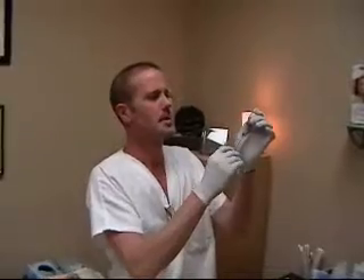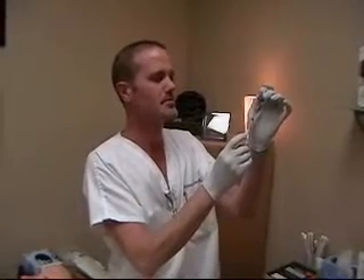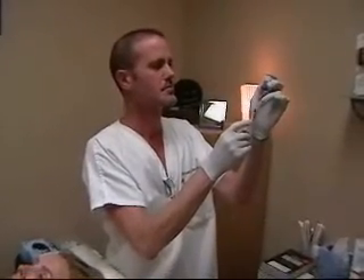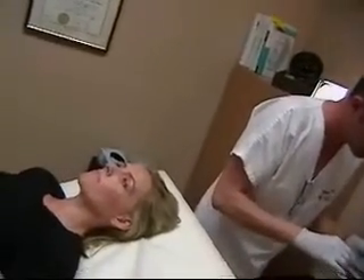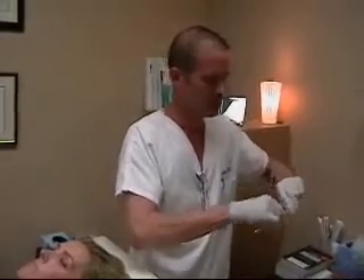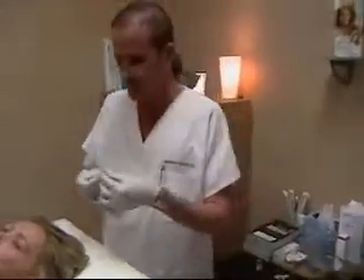We draw up the appropriate amount, which in this case is going to be 15 units for the entire forehead. You don't really want to go too high dosing on the forehead. Then we switch to a new needle.